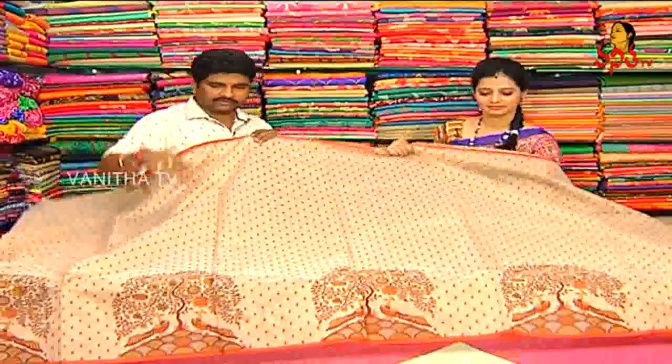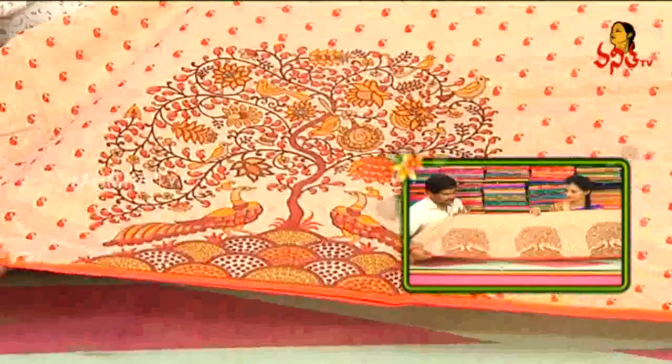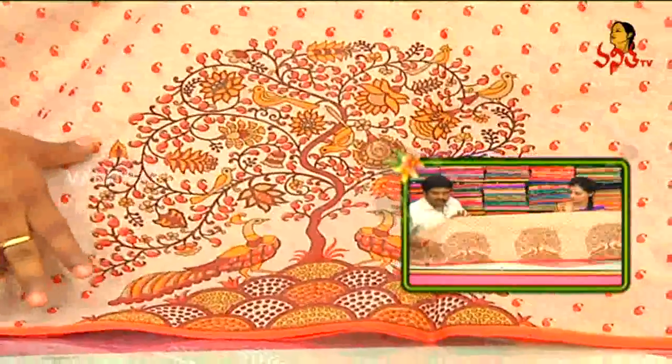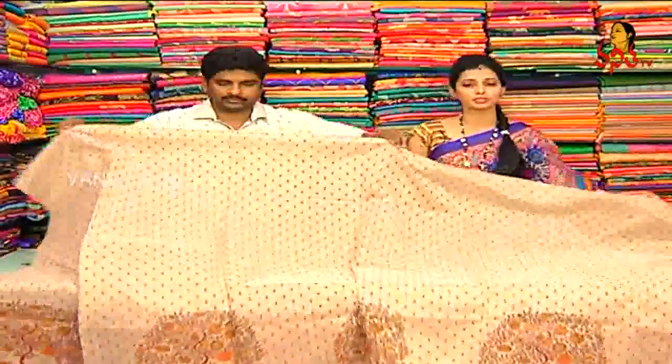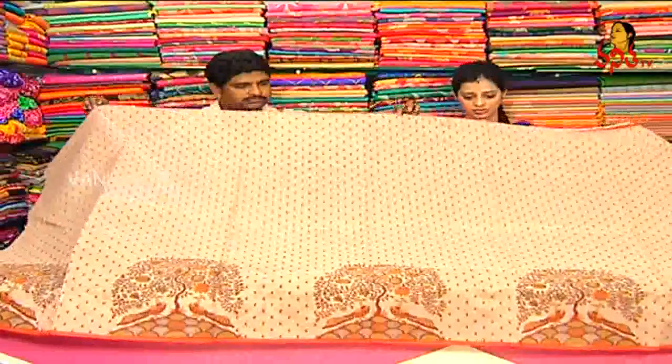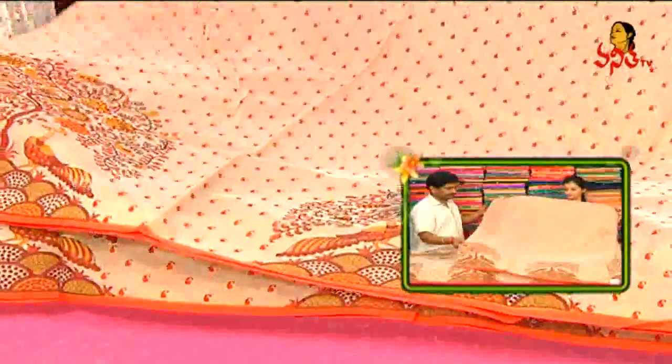With the contrast color combination, we have a lot of colors and blouse and running blouse material included.